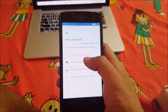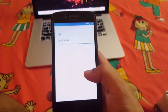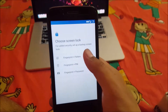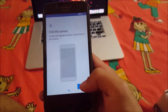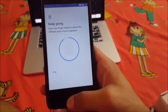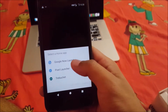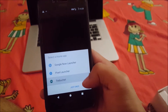I will set up as new. I will add the fingerprint — fingerprint plus pattern. It's quite fast; it is detecting my fingerprint really very fast. Fingerprint added. I will use the Trebuchet Pixel Launcher — I'll just check how the Trebuchet launcher looks.